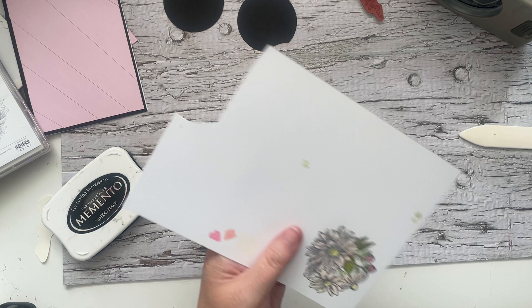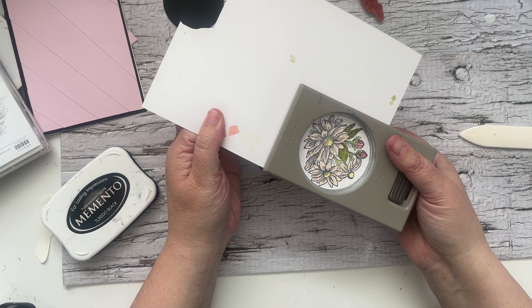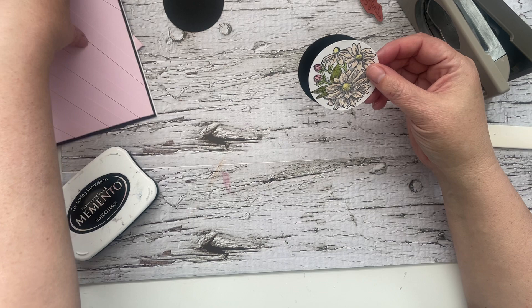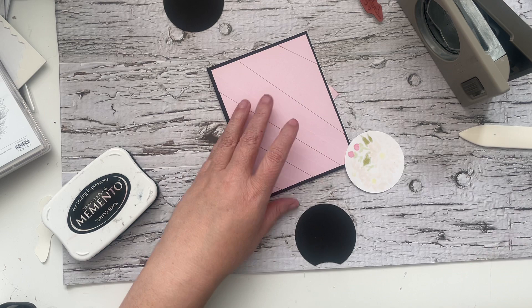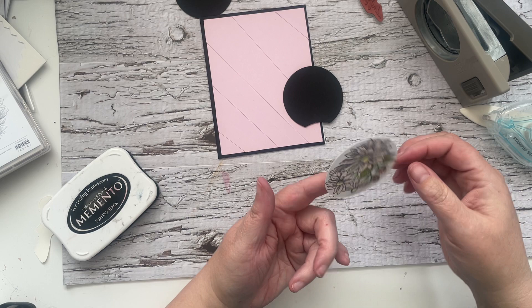We'll put our blends back and we're just going to punch. As always when you punch you want to make sure that your image is where you want, and then I just give it a bit of a press before I punch to make sure it's not going to move. Let's see. I think I am going to add a little bit of black behind it just to zhuzh it up a bit, and I'm using this piece that I had a bit of a chunk chomp out of.